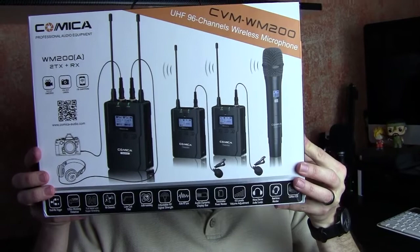This is the CVM-WM200. It comes with your transmitter and your receiver, and it does not come with the actual handheld mic, but I never use one — I'm never really interviewing anybody. I want to get this thing unboxed and show you why you should potentially want to get one of these. Then we'll get outside, I'll show you the range and audio tests, and then we'll finish up this review.